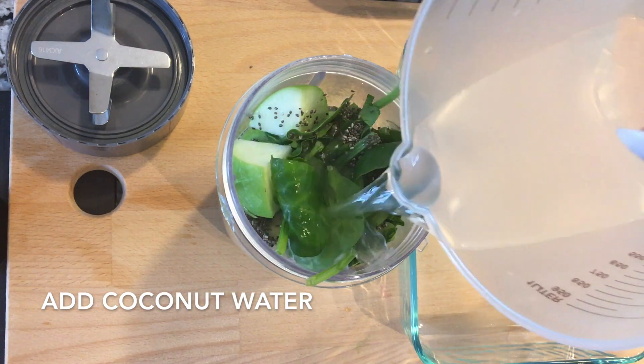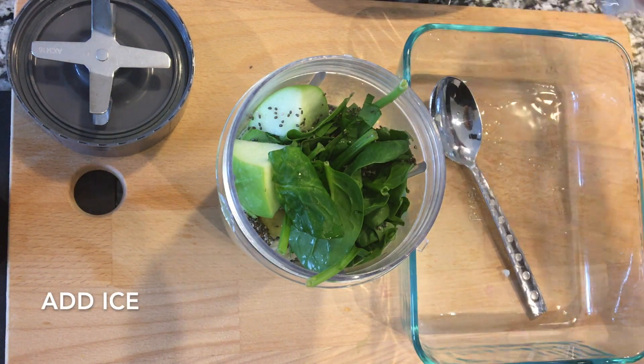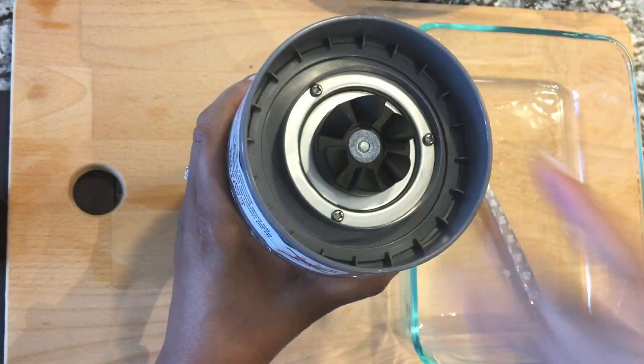Then you're going to add some coconut water — or you could do almond milk or regular water, but I prefer the taste of coconut water. Then top that off with some ice to ensure that your smoothie is nice and cold when you blend it together.